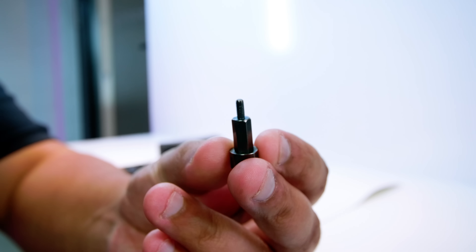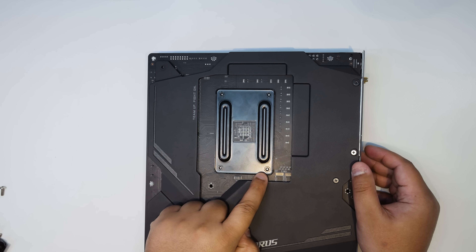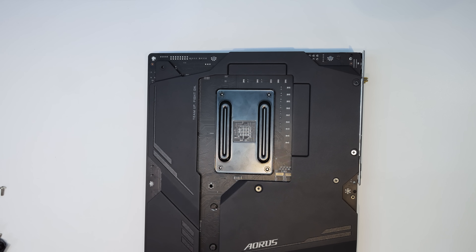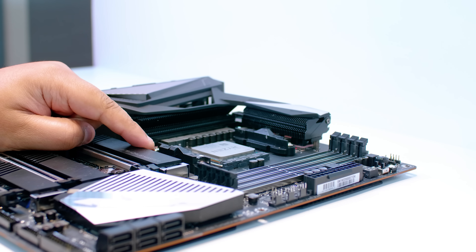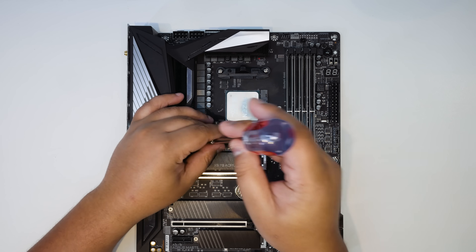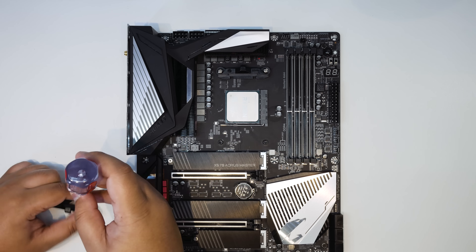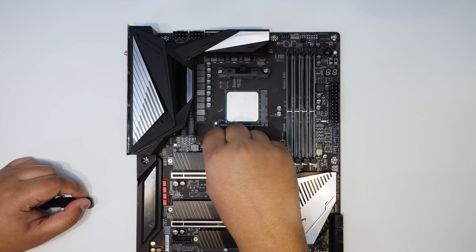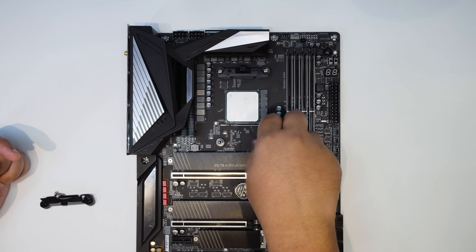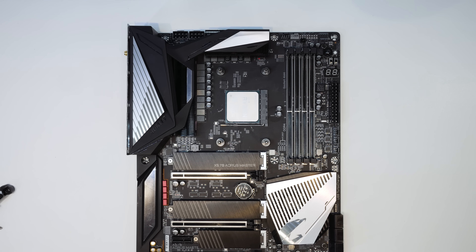Locate these four bolts — there are only four of these and this is for AM4 mounting only. We're going to use the stock backplate that comes with your motherboard; there is no backplate solution with this cooler other than the stock one. What we're going to do is remove the original retention clips. I recommend removing one side first, like I'm showing here in the video, then installing two of the bolts from the kit on that side first. This will prevent the backplate from falling out. Rinse and repeat that process on the other side so the backplate won't fall out when you're moving your board around.